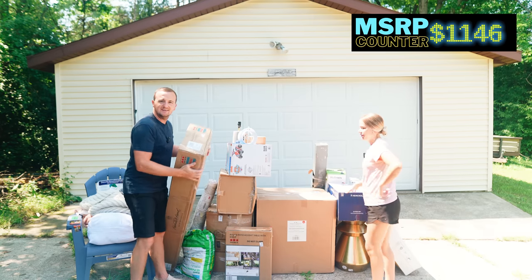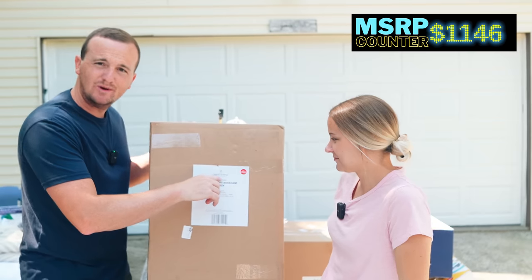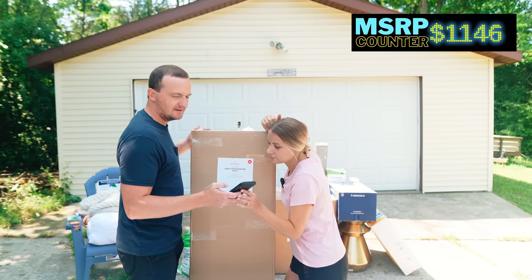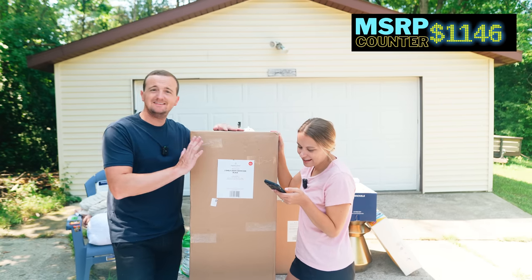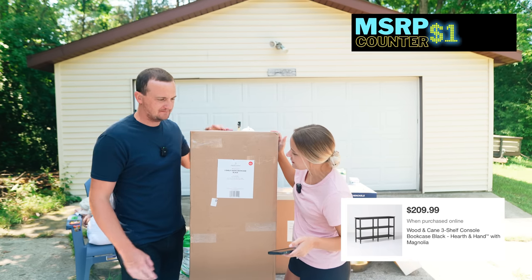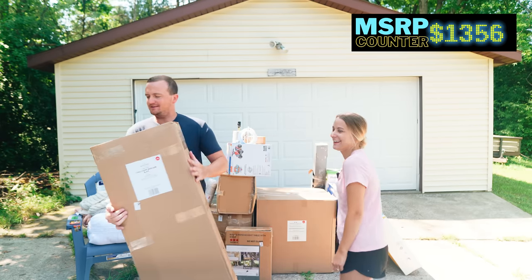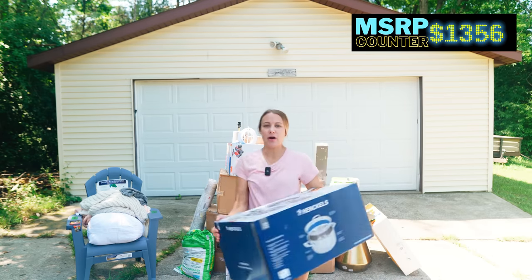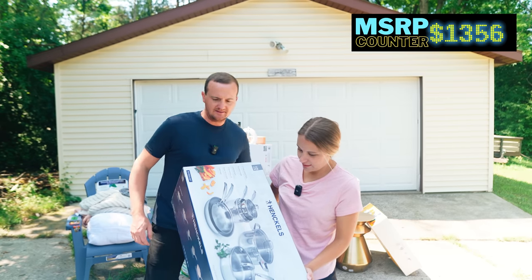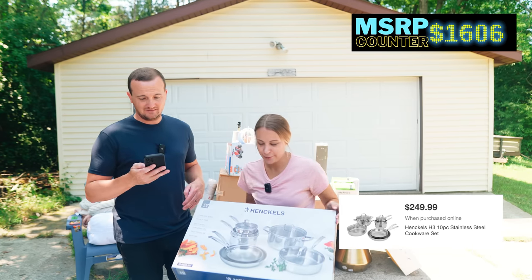This is one reason I bought this pallet. I know that Chip and Joanna have the Magnolia line, so I knew this was probably expensive. Let's find out — it's $209. It's smaller than I thought but it's cute, it's black and the cane is black as well. I don't know anything about cookware but usually it's pretty expensive, especially a whole set. These are $200 on Amazon. That's one of our best finds.